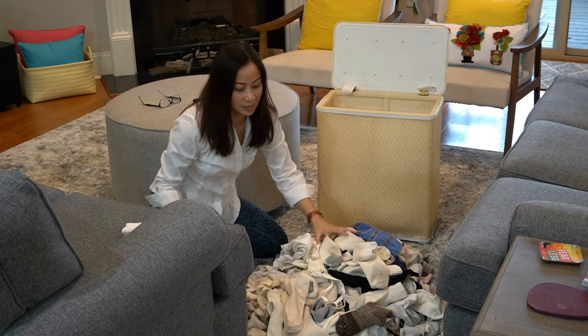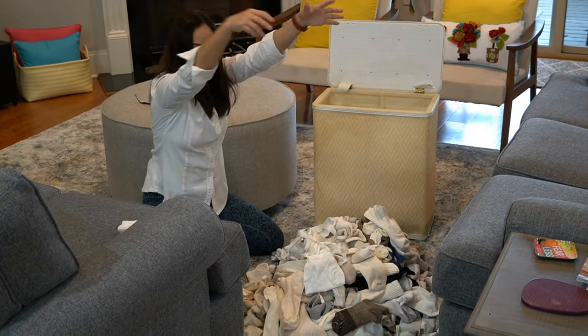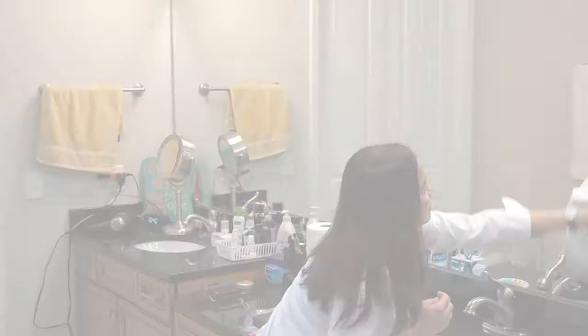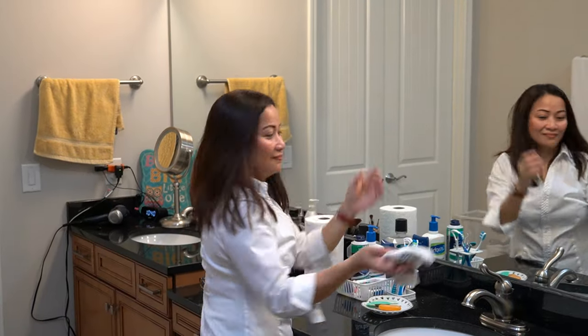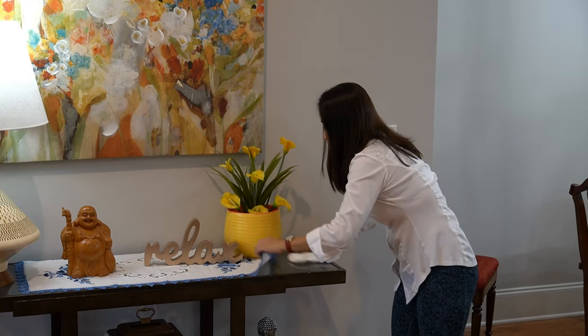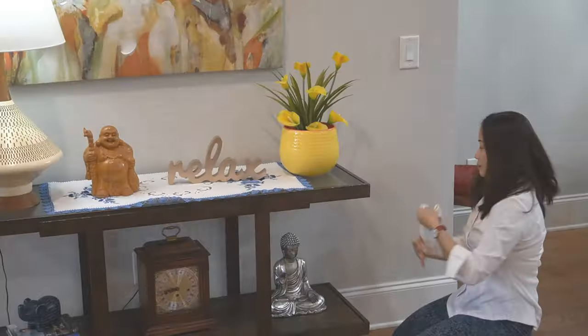There's so much you can do with your old socks. Repurposing — use it again, save you time and money. I can use it to clean the mirrors, clean the faucet, the countertop. Another use for your old socks is for dusting — you can dust your furniture, your tables, your chairs.